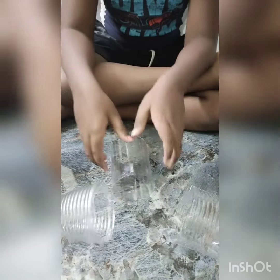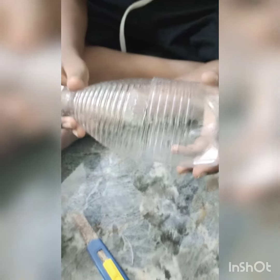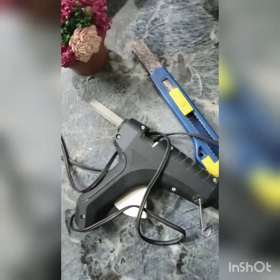Now like this we must cut the bottle. This portion is not required. This portion is required to make the piggy bank. Now we are going to paste these two parts using anabond or a glue gun.